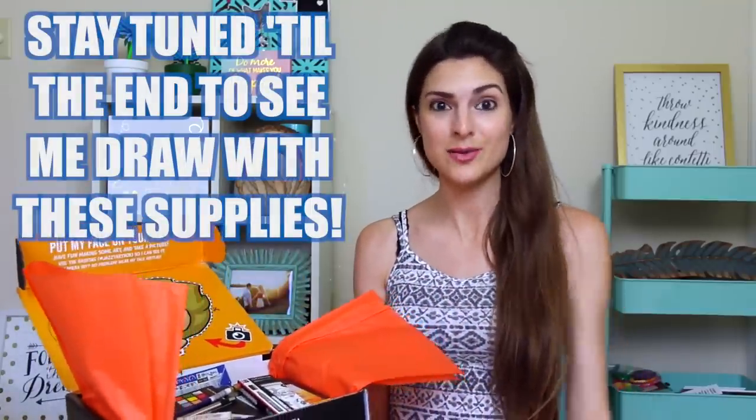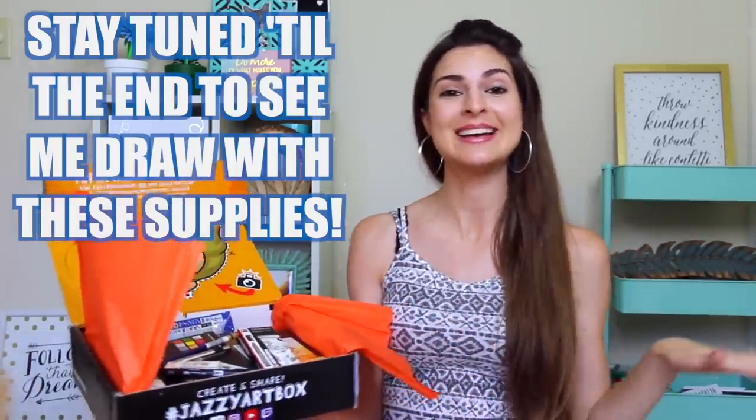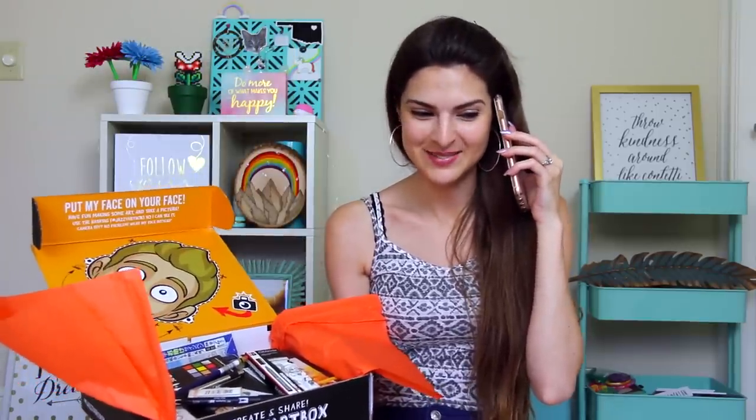I will be making an art piece with this stuff, so aside from just unboxing and reviewing, I will also be creating. Someone's calling me — it's actually my mother. Hello mom, I'm filming a video. I'm not leaving. You're actually in the video. I'll talk to you when you get here. Okay, bye.